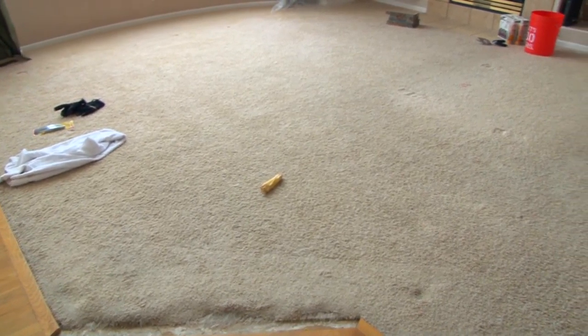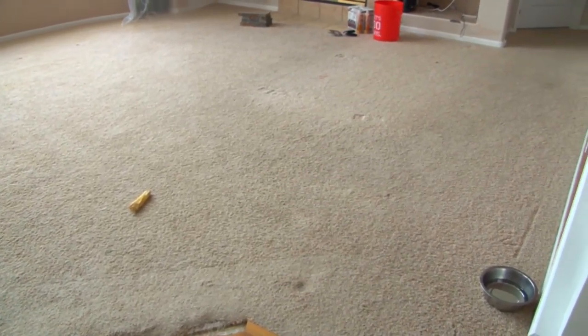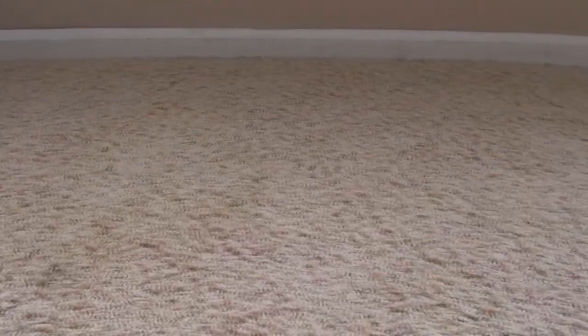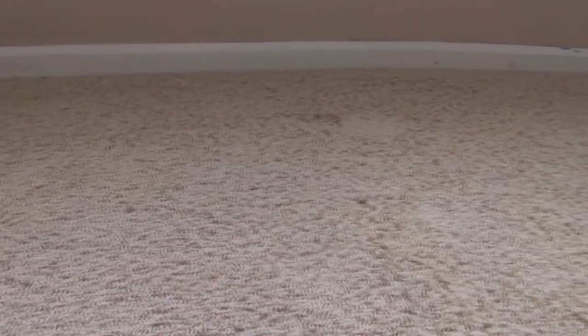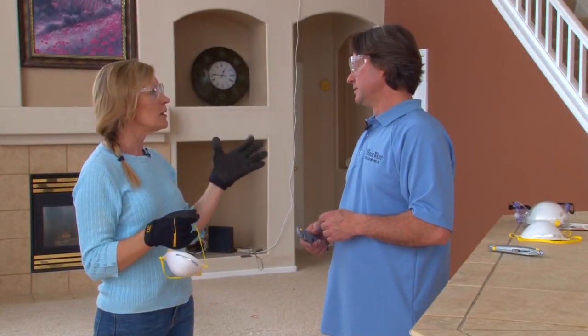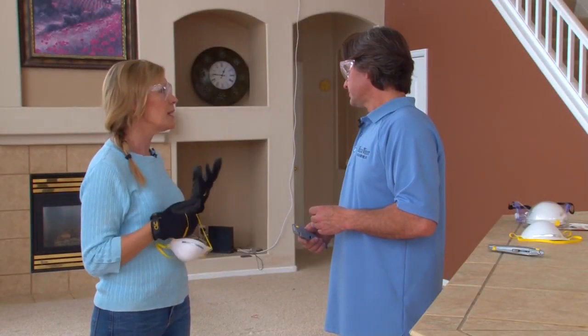We're talking about ripping out carpet, and this is a great project if you want to save some money. Even if you're having carpet reinstalled or hardwood floors put in, they're going to charge you to rip your carpet out. And you don't know what they're going to do with it. If you care about the environment, cut it up and have it recycled. There's an environmentally good way to do all of this.